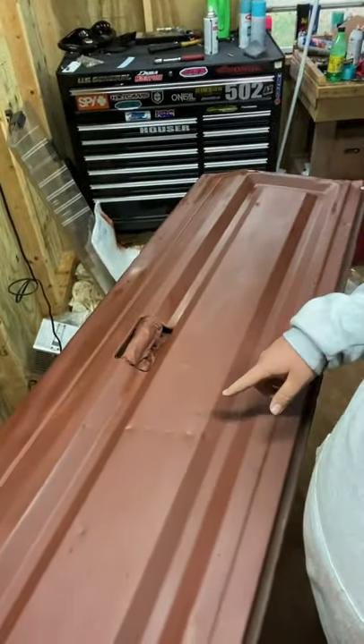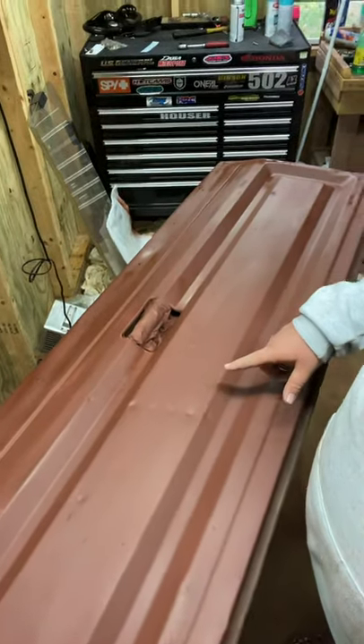Didn't quite turn out the way I wanted it to but we're still going to go with it. Now you can see all the little dents and dings and stuff. I think a tree fell across it a long time ago because we found this truck in Newport, Tennessee - it was like 15 or 16 years ago, we paid like 400 bucks for it. Anyway, got the brown down, let it dry.